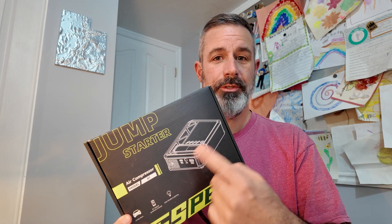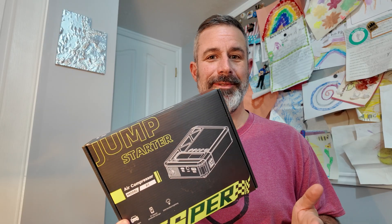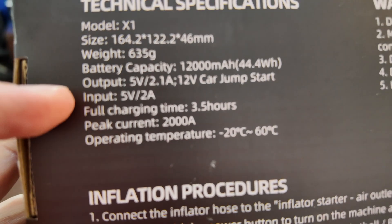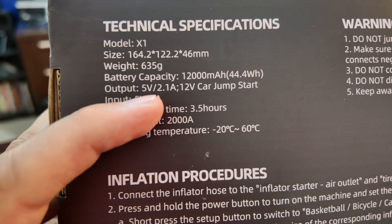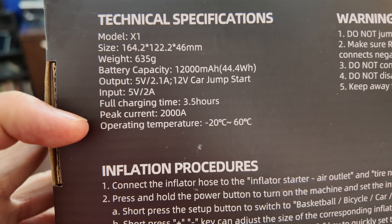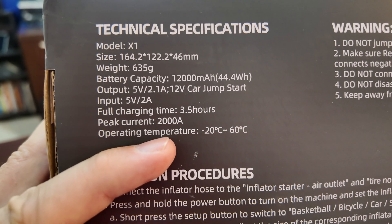Jesper sent me their X1 jump starter and air compressor, so I'm going to do a quick unboxing and show you where this can be useful in your life. The battery capacity is 12,000 milliamp hours or 44.4 watt hours. Output can vary between 12 volts and 5 volts depending on what you're doing. Input chargeability is 5 volts at 2 amps and takes 3.5 hours to charge. Peak current is 2,000 amps, which is how it's able to jump start a regular car replacing its 12 volt battery.